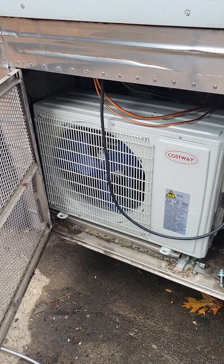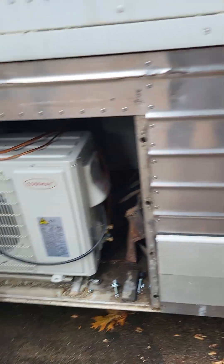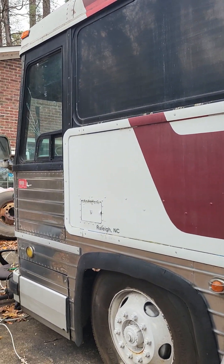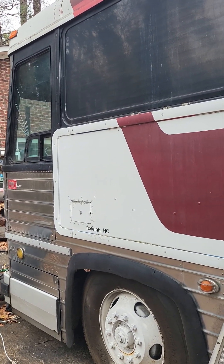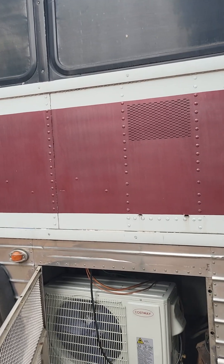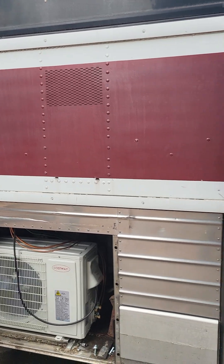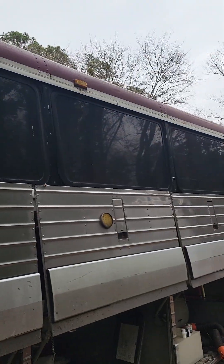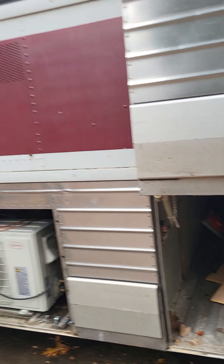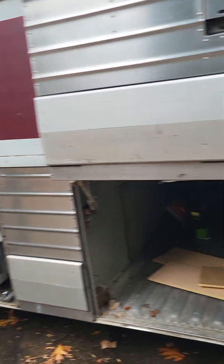That's what it's looking like in there — I still got to bolt it down. This is what the outside of the bus is looking like right now. I haven't started to get anything on the outside but install stuff. Right now I just had to show you the mini-split.